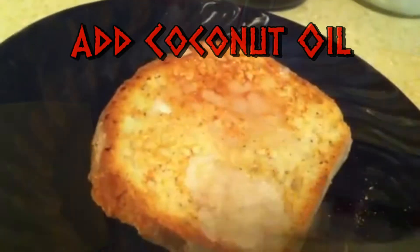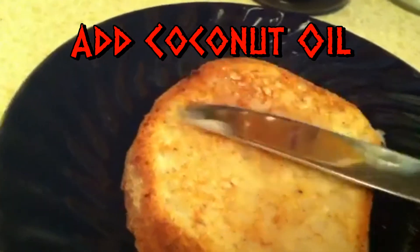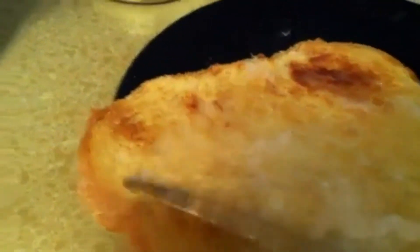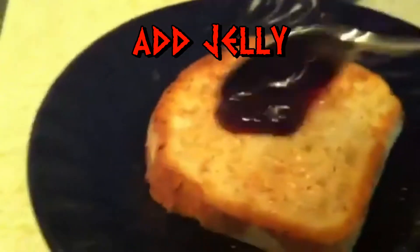Coconut oil is a lot like soft butter, just spread it the same way. I prefer grape jelly. Others prefer strawberry. But there's a whole slew of flavors out there to choose from.